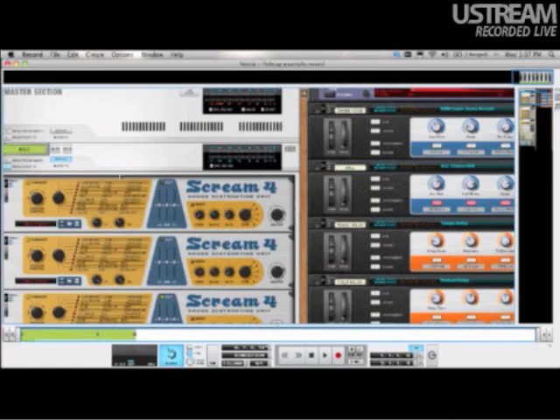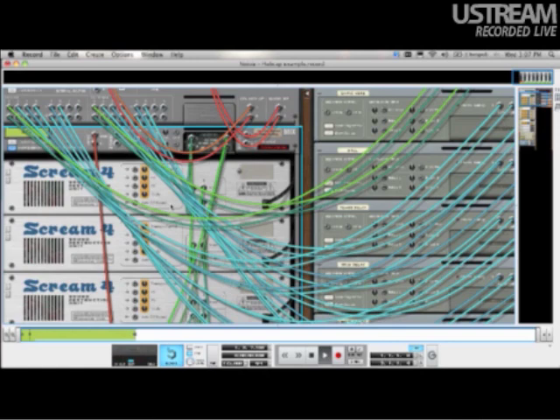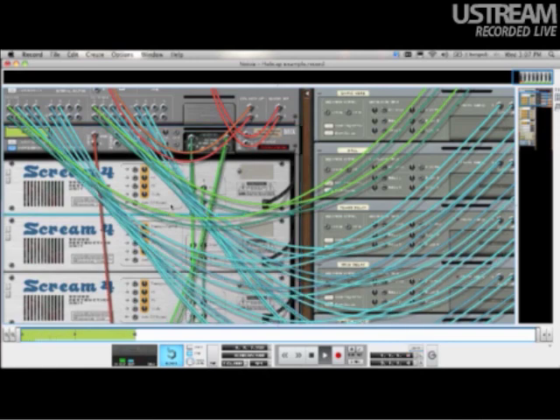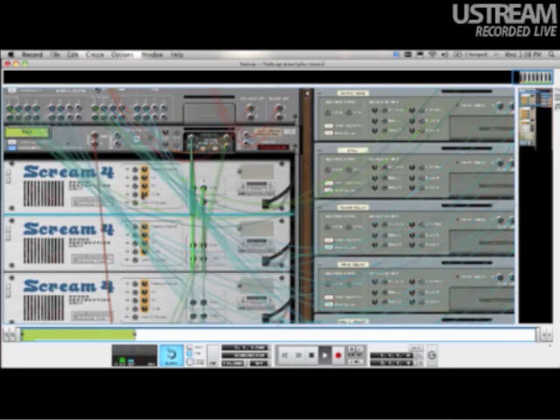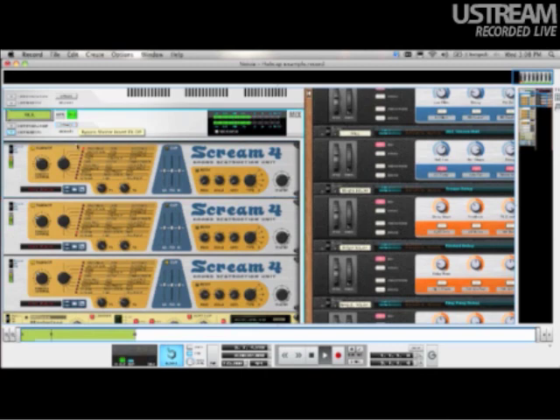We'll play the beat again and solo out some tracks, starting with the kick. So there's the kick without any processing at all. Now with the processing - it's been run through a scream distortion. Let's make these cables less cluttered by hitting K. So the output of the kick goes into the first scream, then on to the second scream, and the third scream, and back up. We'll engage it - so we can hear that kick pretty heavy.